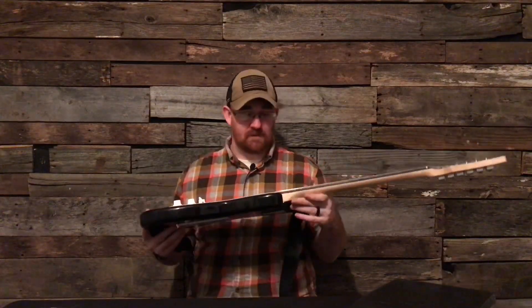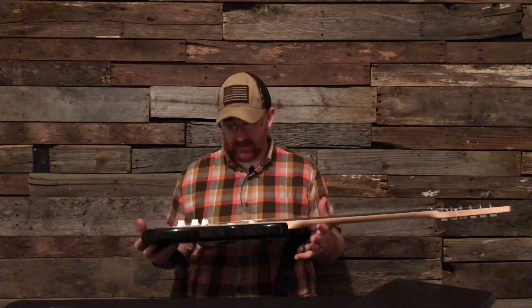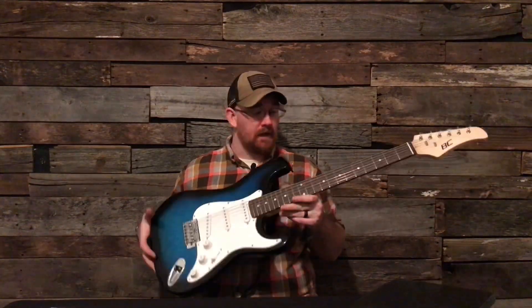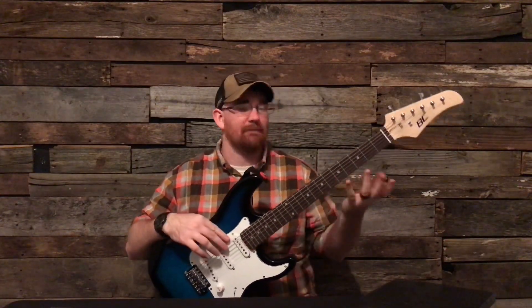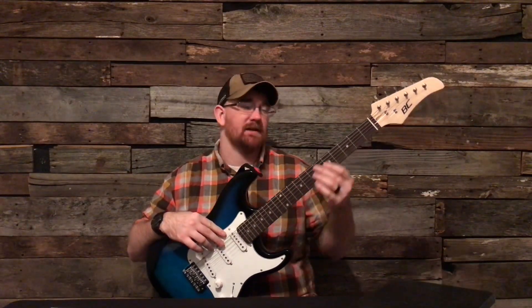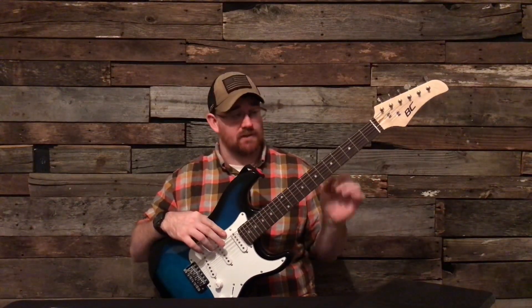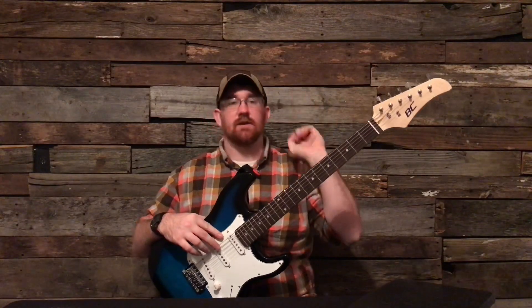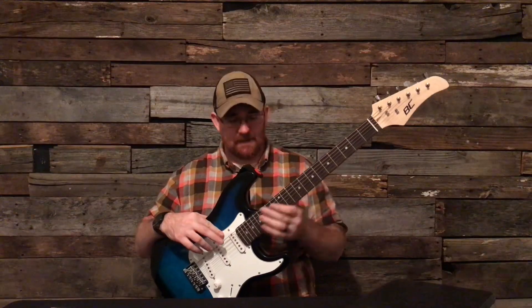The neck needs shimmed — when I got it, the neck needed shimmed automatically. Now surprisingly the fret work was really, really good. It only had three or four high frets so I went ahead and leveled them out, then crowned them and did a polish. They don't rattle anymore.